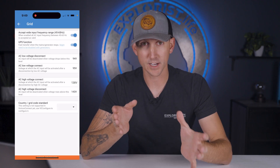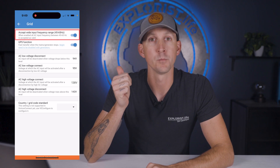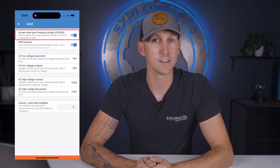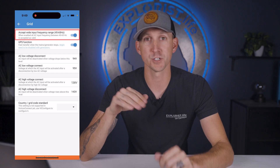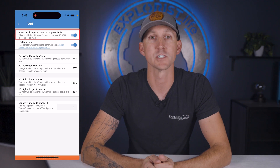Under the grid category, the first setting is accept wide input frequency range, which means that generators sometimes don't put out the most stable AC frequency. This setting gives the MultiPlus a little more freedom to do its best before rejecting the incoming power, so I say just leave this on.